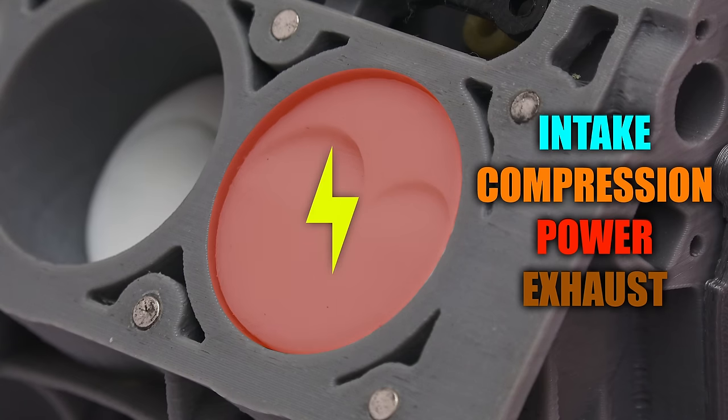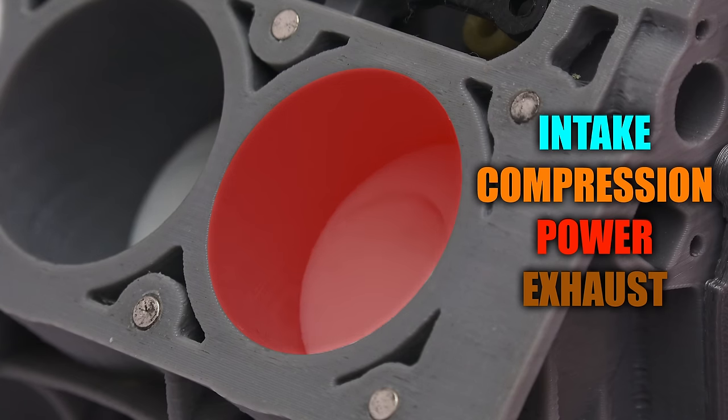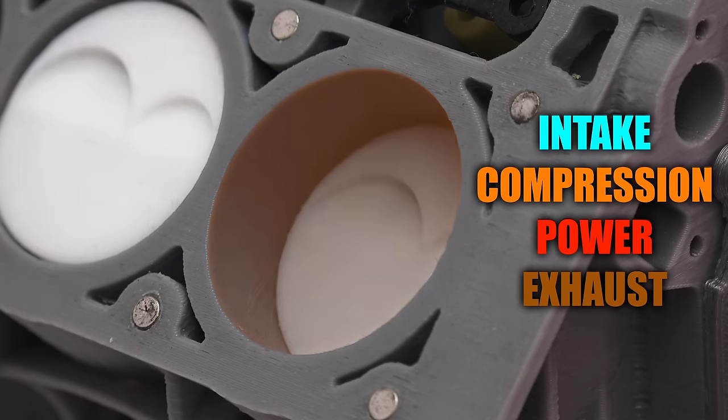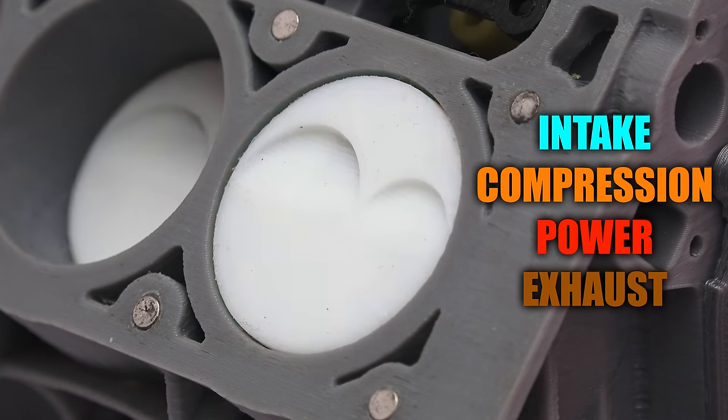Next a spark plug fires, igniting the air-fuel mixture and forcing the piston downward. And finally the piston pushes out the exhaust gases on its way back up before the cycle repeats itself.